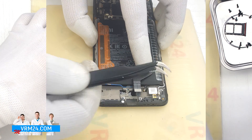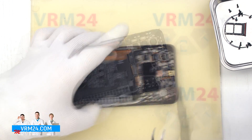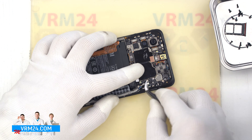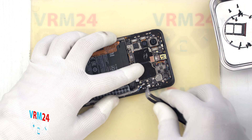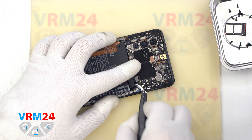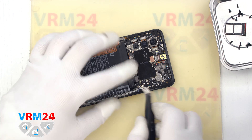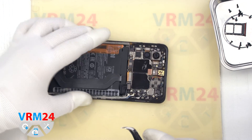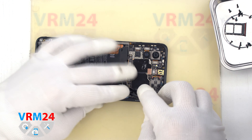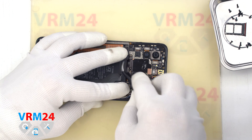And in the frame of the display there is a vibration motor. We move to the motherboard. There we disconnect the connectors of the coaxial cables — we carefully disconnect all three connectors. Then we disconnect the connectors to the interboard cable and to the display.